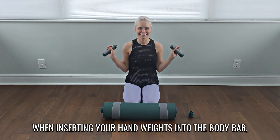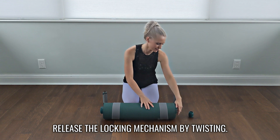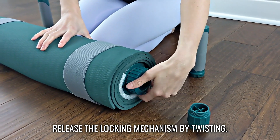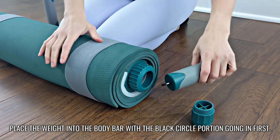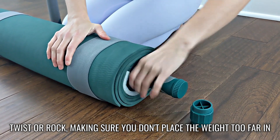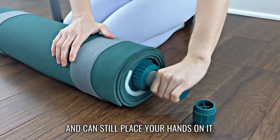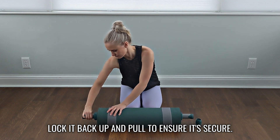When inserting your hand weights into the body bar, release the locking mechanism by twisting. Place the weight into the body bar with the black circle portion going in first. Twist or rock, making sure you don't place the weight too far in so you can still place your hands on it. Lock it back up and pull to ensure it's secure.